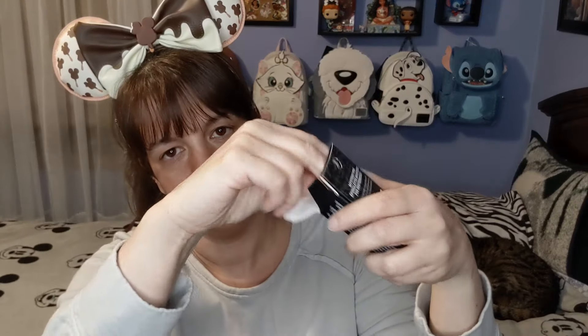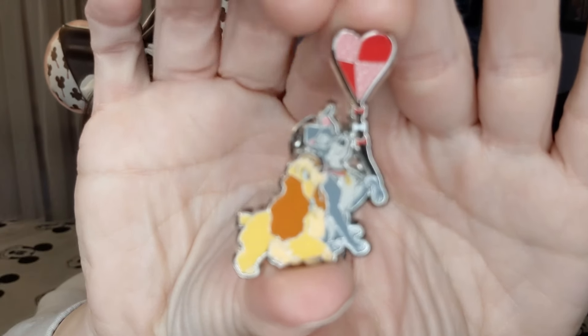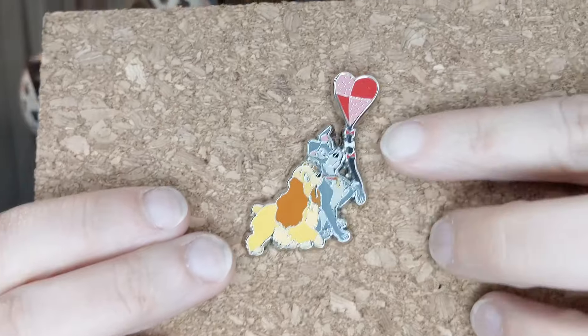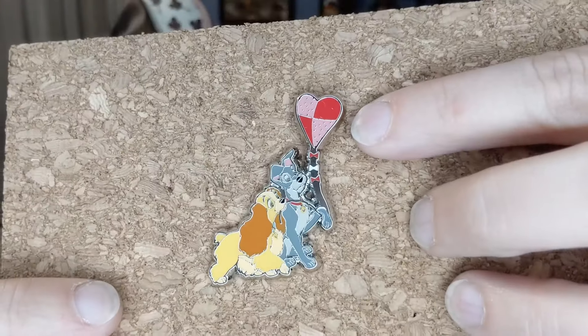From box number one, we got Lady and the Tramp — that was what I was really hoping for! You can see the kite string goes underneath his arm; it's like a thicker rope, and Lady is the one holding the rope. It's really, really cute. It's not too big — probably about an inch and a half high — but still a really cute pin.